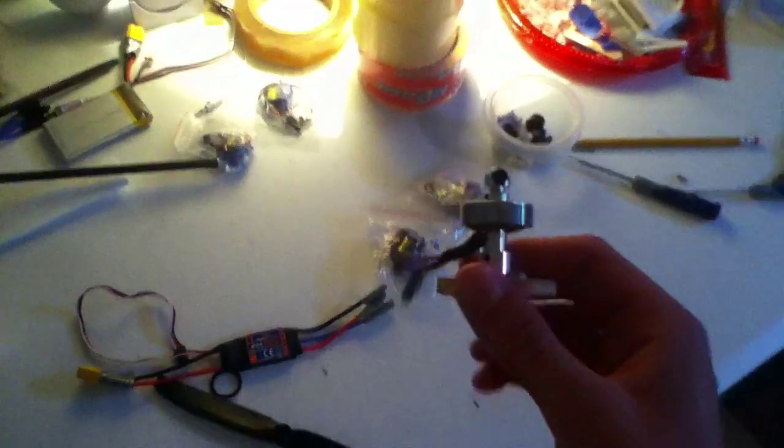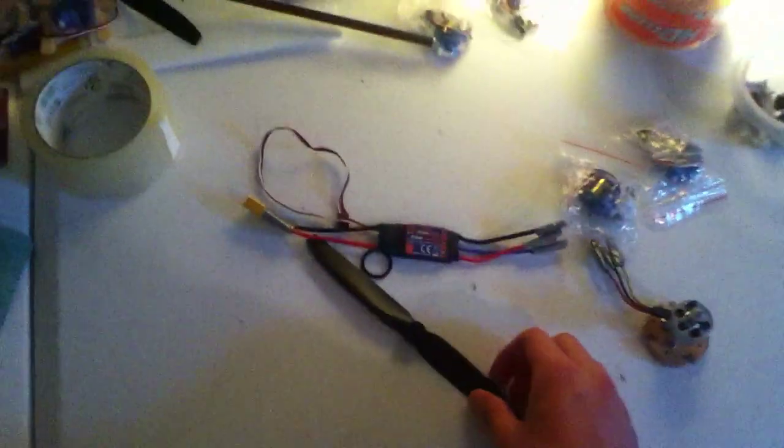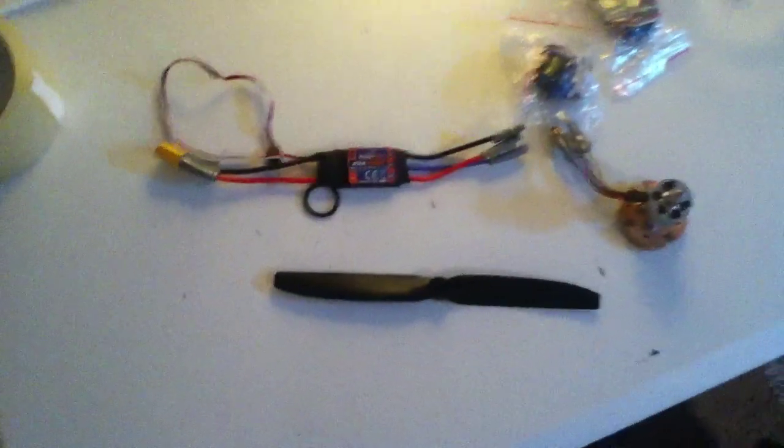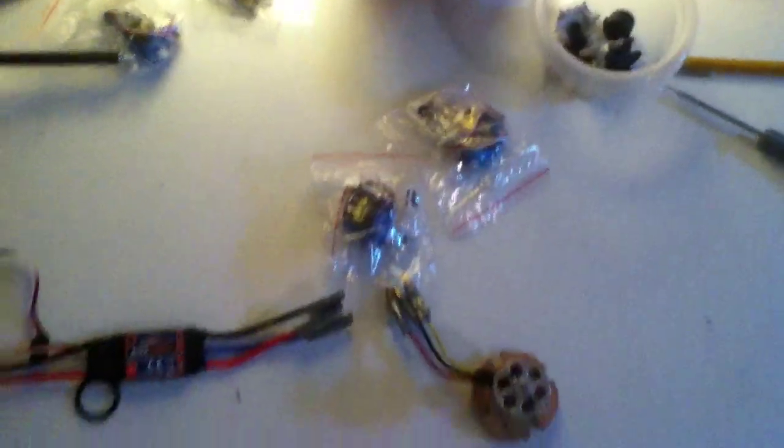Here are the electronics for my new plane. This is a 1300 kV 24-gram brushless motor, commonly known as a Blue Wonder. It'll be on an 8x4 prop with a 3-cell battery. The ESC is a 20-amp Hobby King, which is a little overkill but that's okay. And for my servos, I'm just using two general 9-gram servos.